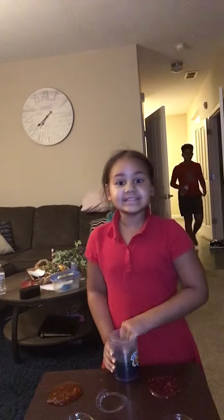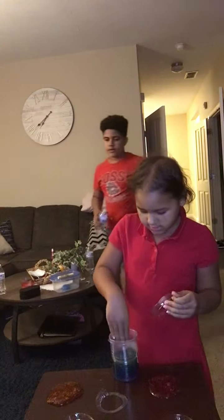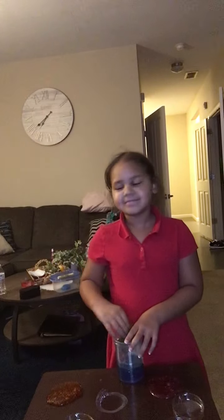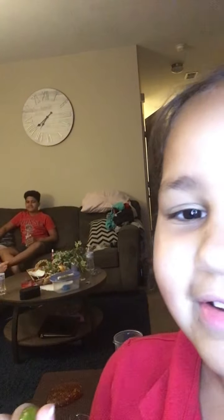You guys ready for the next color? We're going to put the yellow down — time for green! Hello, my brother right there. You see him in the corner? He's in my video now, even though he doesn't want to be in my video. Oh my gosh, green guys — that looks so beautiful! Tell me if you guys like green.